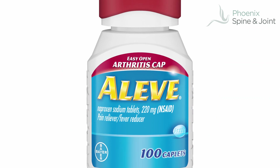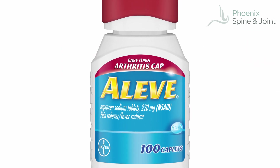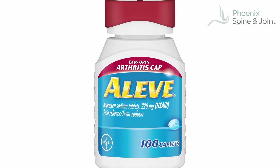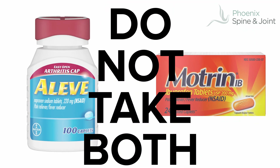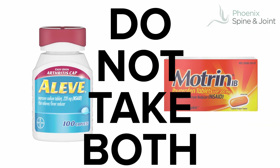Aleve is kind of nice because it's twice a day versus Motrin, which is three times a day. Which is better for you? The one that works the best — and there's no telling. Sometimes you just have to get both at the drugstore and see which works best for you. But you don't take both; you take one or the other because they work on the same mechanism.